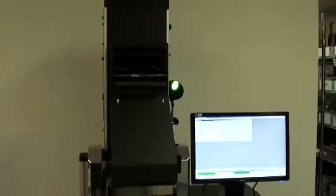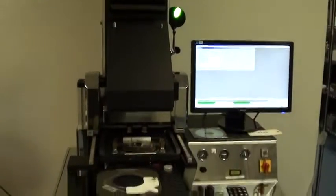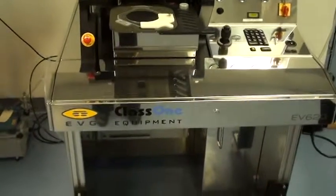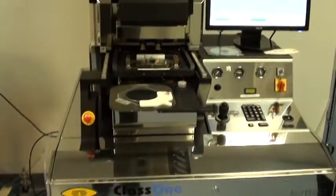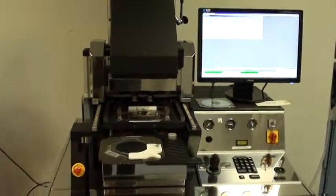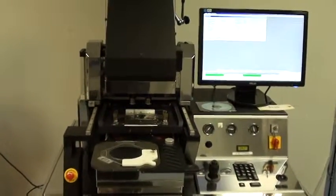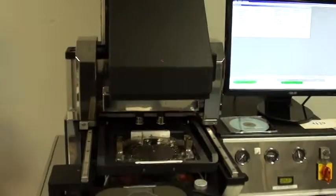Welcome to Class 1 Equipment's Proof of Life video for this EVG 620 ID 4129. For this video we're going to demonstrate a bond recipe where we are going to align two wafers together.